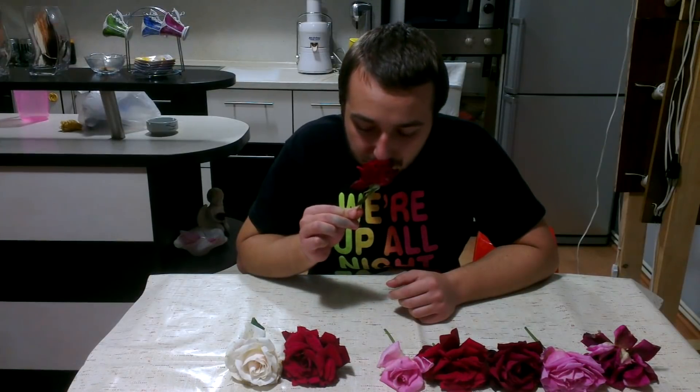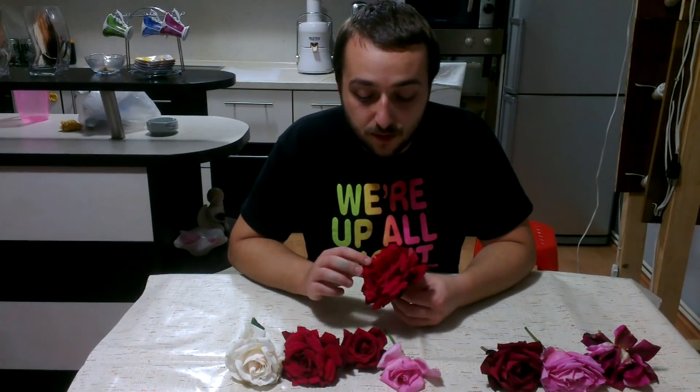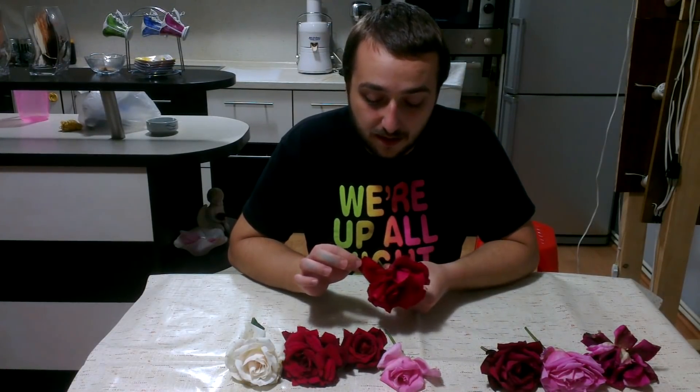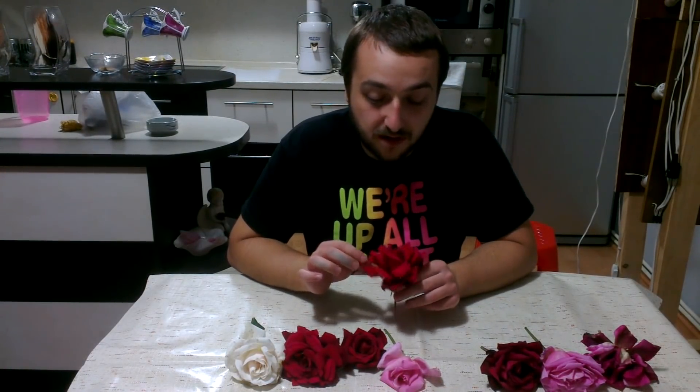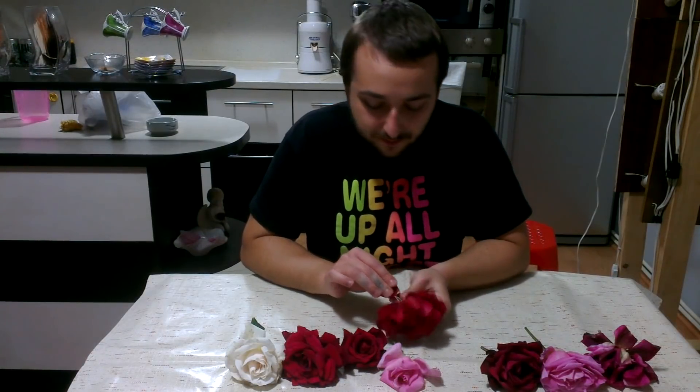Hello and welcome to another how-to tutorial. Today we are going to make a homemade essential oil. For this project I have some roses — they smell incredible — but you can use anything you like, from lemons to lavender, whatever. It's the same process. The first thing you want to do is pick the part where the essential oil is; in this case it's in the leaves, so I have to pick them out.